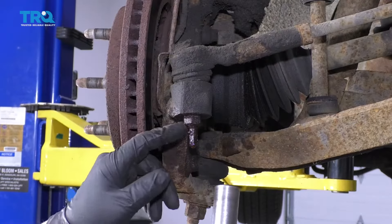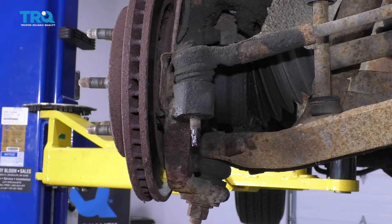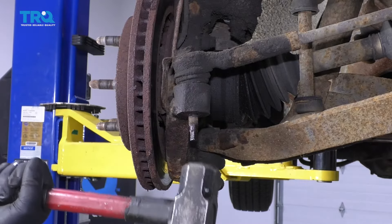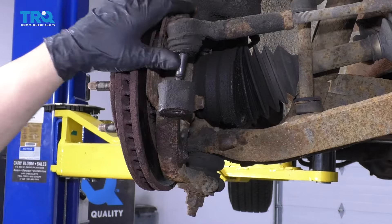Now take an 18-millimeter socket, take this nut off, and take a hammer and just hit the bottom of the tie rod to release it from the knuckle — just like that.